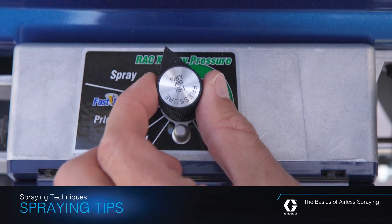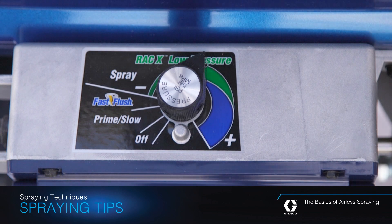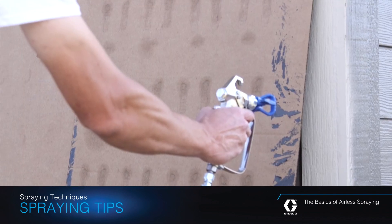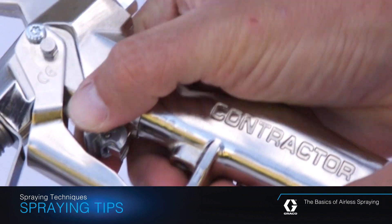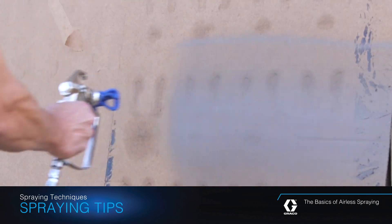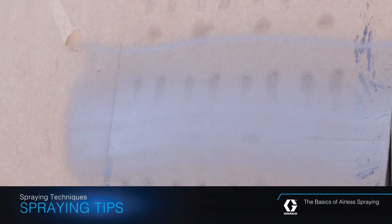Using a test surface, test your spray pattern. Turn the pressure control knob to a midway position. While holding the gun 12 inches from the test surface, disengage the trigger lock and spray a test pattern.